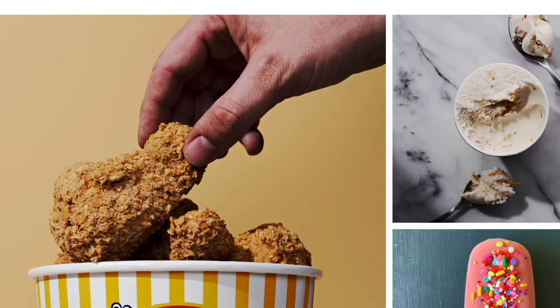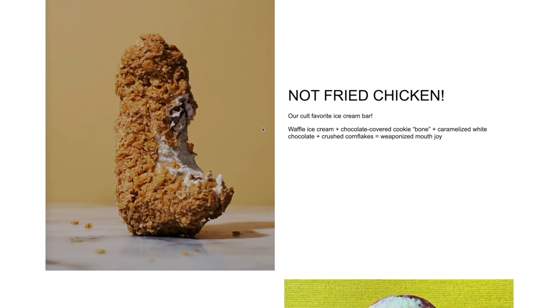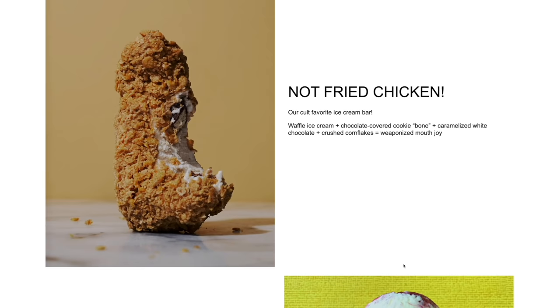It does not contain any fried chicken whatsoever — it just looks like a piece of fried chicken. But in reality it's ice cream. It's breaded, it looks exactly like ice cream, but when you bite into it you discover that it has ice cream on the inside and a little chocolate cookie in the middle. She has it presented in a bucket of chicken.